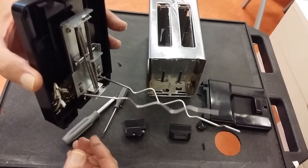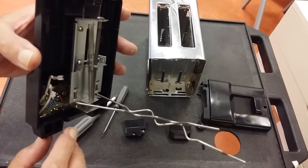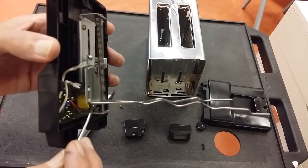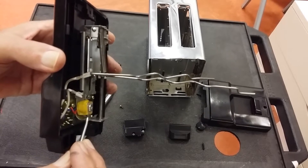All the electric circuit has to do is count the time for the toaster to cook, and then at the end of the time there's a little electromagnet down here which should energize, pull back a little steel plate, and up it comes.